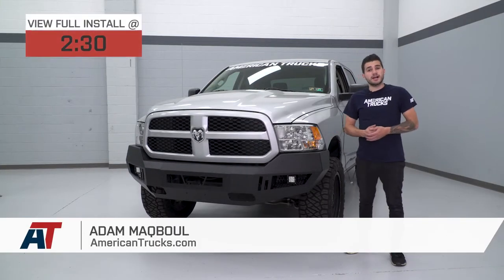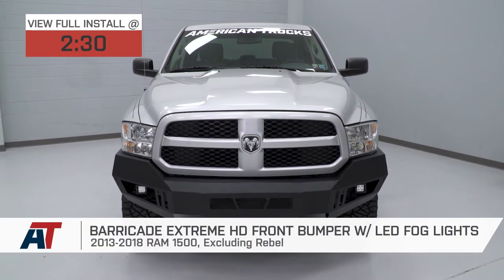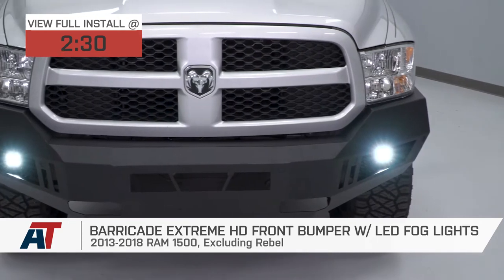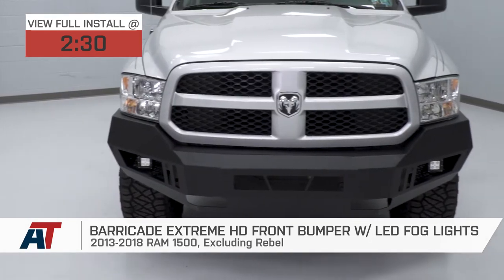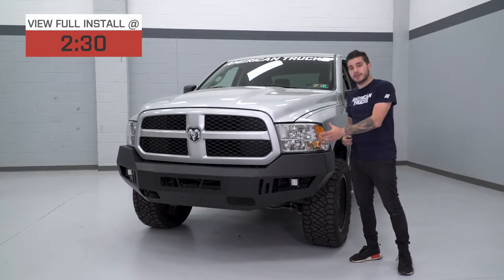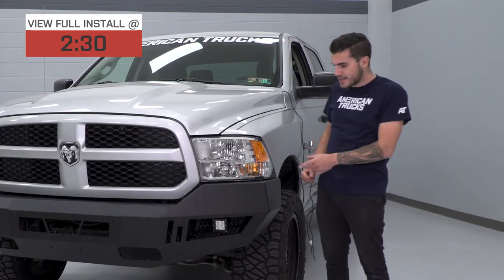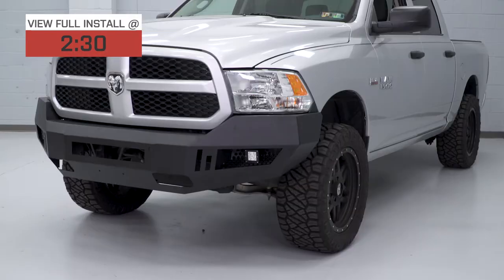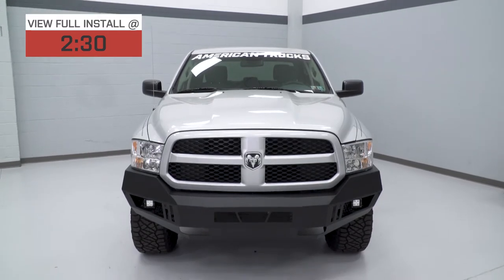Hey guys, Adam here with americantrucks.com. Today we're taking a closer look at and installing the Barricade Extreme HD Front Bumper with LED Fog Lights in the textured black finish, available for your 2013 to 2018 Ram 1500, excluding the Rebel model. The Barricade option here is a fully welded steel option that really hugs the curves of your front end and honestly just looks pretty badass.